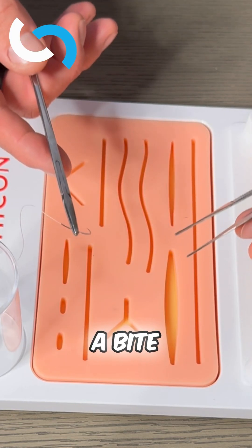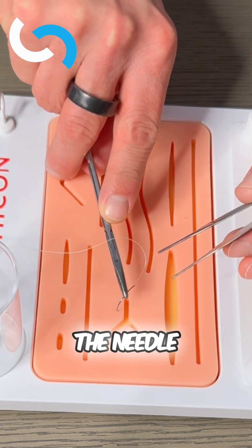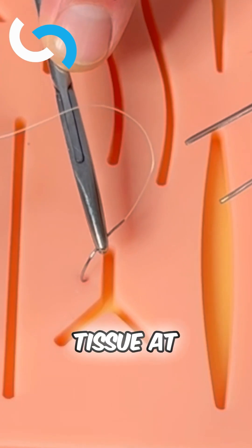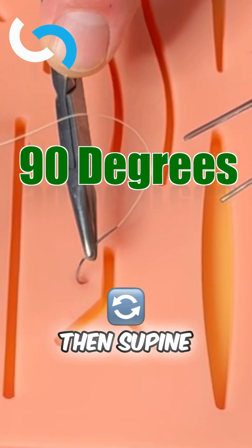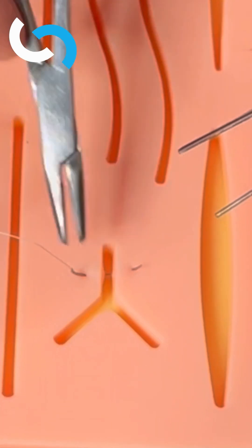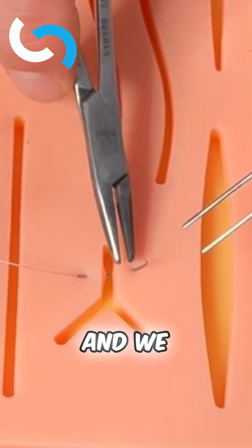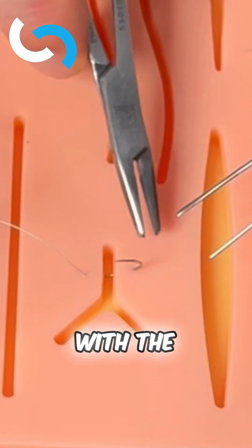The correct way to take a bite of tissue is to pronate the wrist so that we get the needle into the tissue at 90 degrees. We then supinate our wrist, using the curve of the needle to take a bite, drive it through, and pull that out with the needle driver.